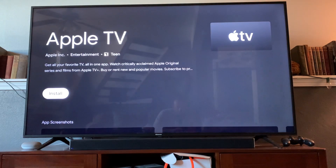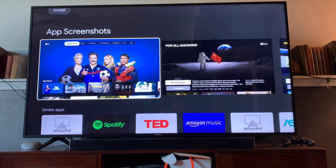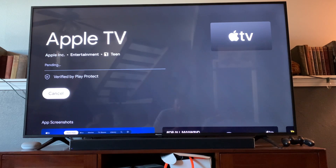Let's go ahead and select that — you can see we have some options here. We're going to click the install button and get this installed. Depending on your internet speed this could take a little while; I'm going to let this go and we can see how to access it as soon as it's downloaded.